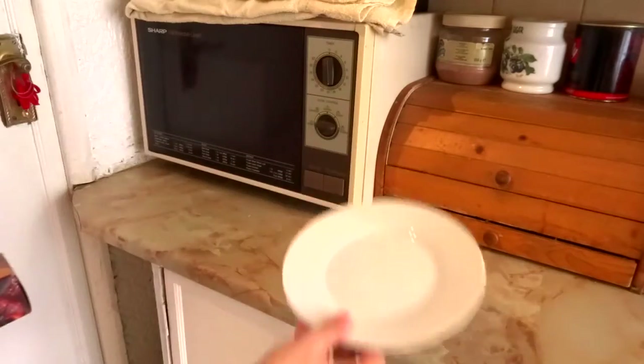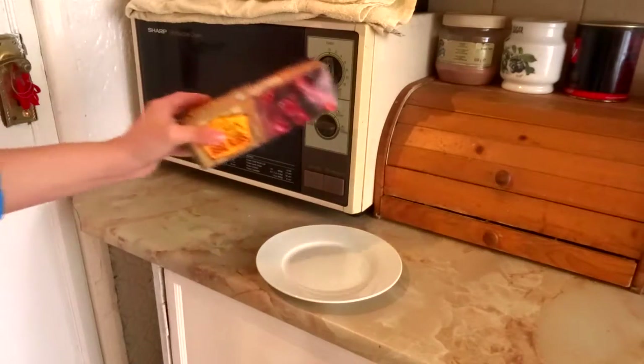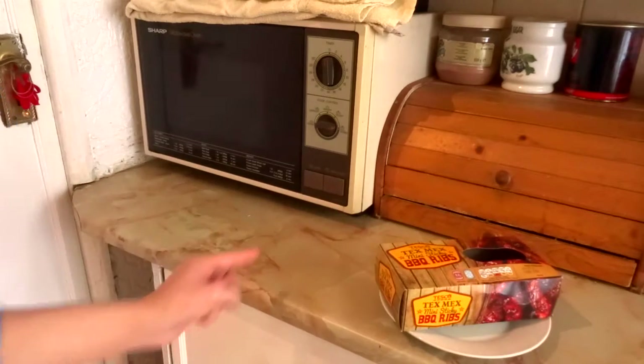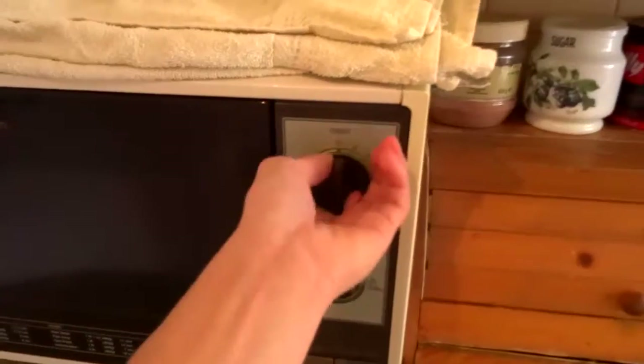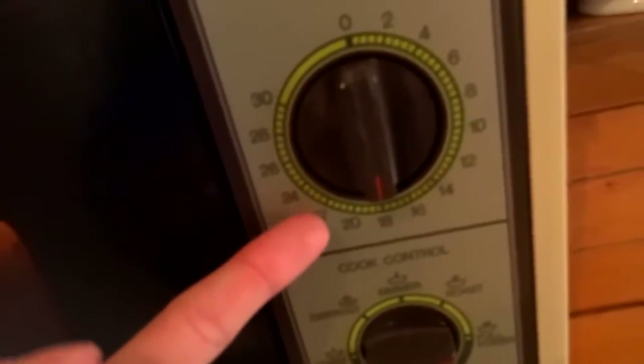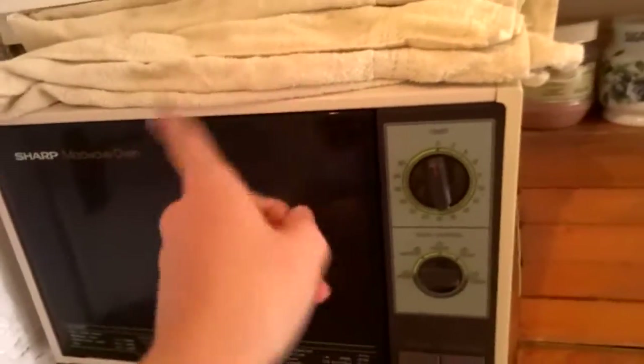I know how to cook it. So you need a plate, you put them on the plate, open the microwave, put it in the microwave, close it, put it to that amount — which is like, I don't know, 18 minutes — and cook. No, don't do that.